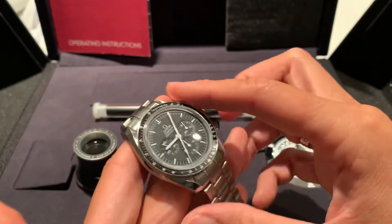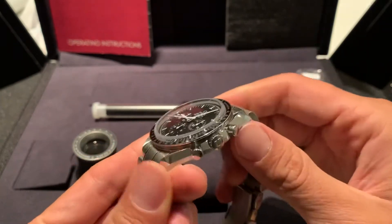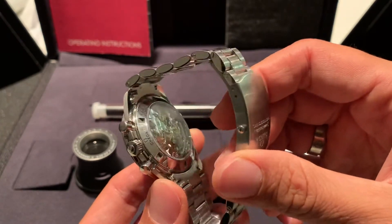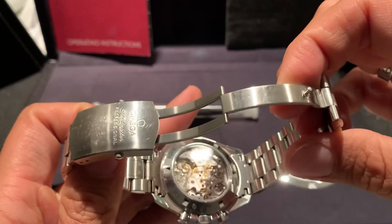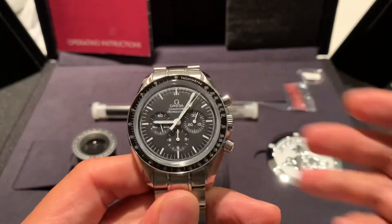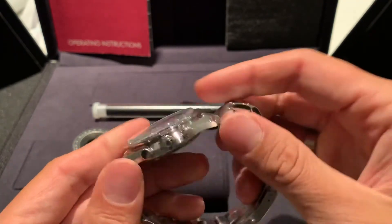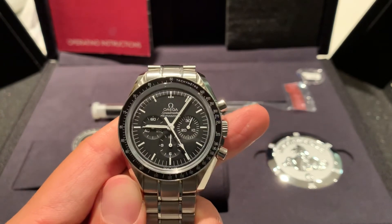All right, fantastic wristwatch — the Omega Speedmaster is one of my all-time favorites. Will I keep it? Will I flip it? I don't know. What do you think about the Sapphire Sandwich? Is it not true to form because it's made with sapphire crystals? It's probably not the purest watch, but let's get real — I don't intend to fly to the moon or go into outer space, so it doesn't really matter if it's Hesalite or sapphire. So long as it's a manual movement and it looks the part, I'm happy with it. Thanks for watching — I'm out, bye.